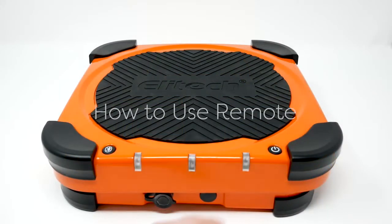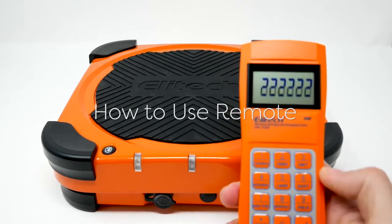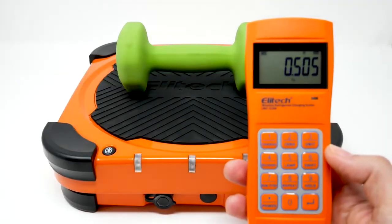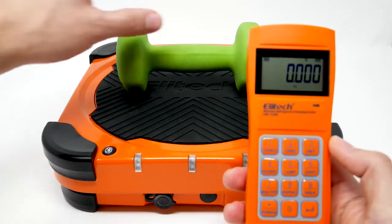How to use the remote: power on the scale, then turn on the remote. Add an item to the scale. To zero out, you just press number two.